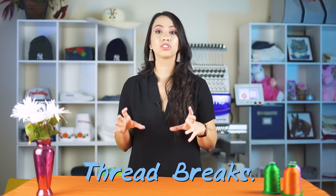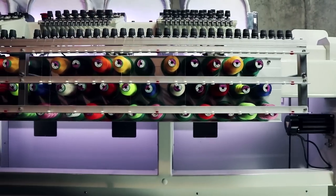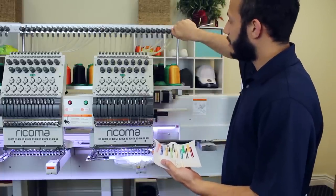Let's start with thread break. One of the main issues in machine embroidery is thread breaks, and that can usually be linked back to tension being too tight — specifically, your top tension being too tight. If you experience your thread continuing to pop out of the needle and your machine stops, that's because your tension knob is too tight, so go ahead and loosen the tension knob of the same needle that you're working with.